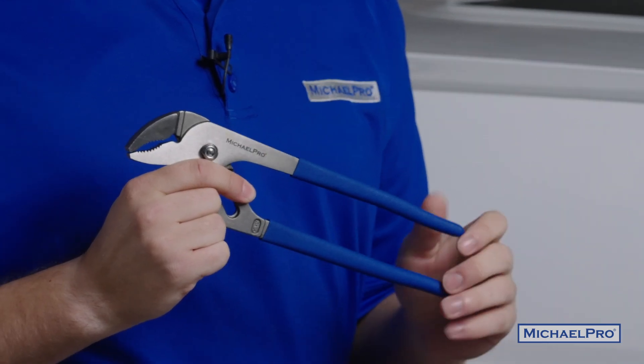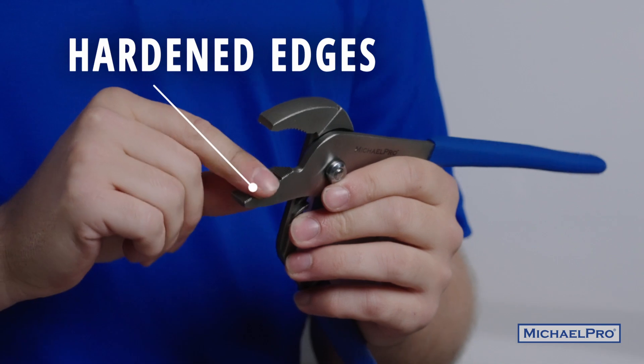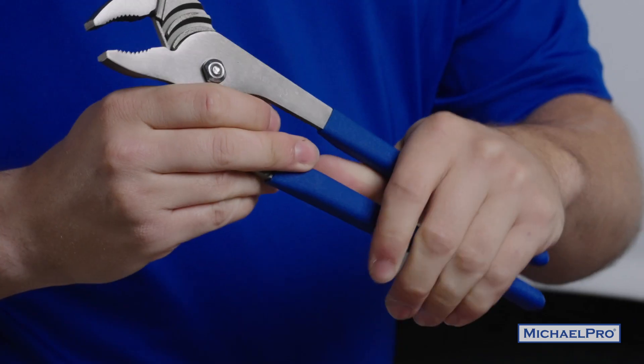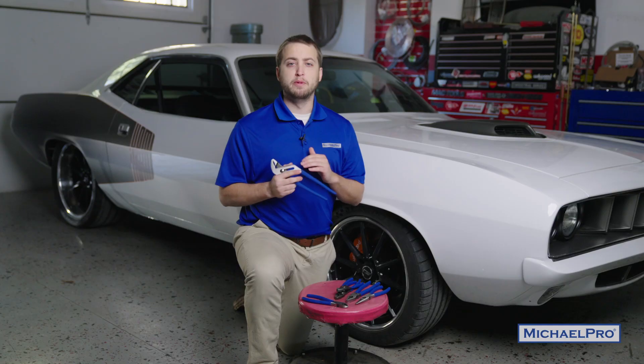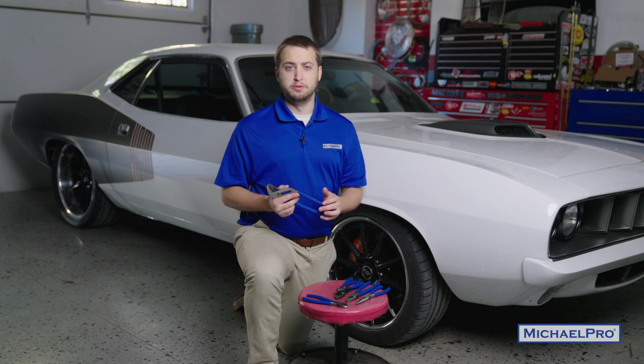Each of these pliers has a heat treated durable body construction and hardened edges to allow for long-lasting increased cutting ease and gripping performance. The non-slip handles provide ultimate comfort and control to make sure that you have a firm grip no matter how much grease and oil you're up to your elbows in.